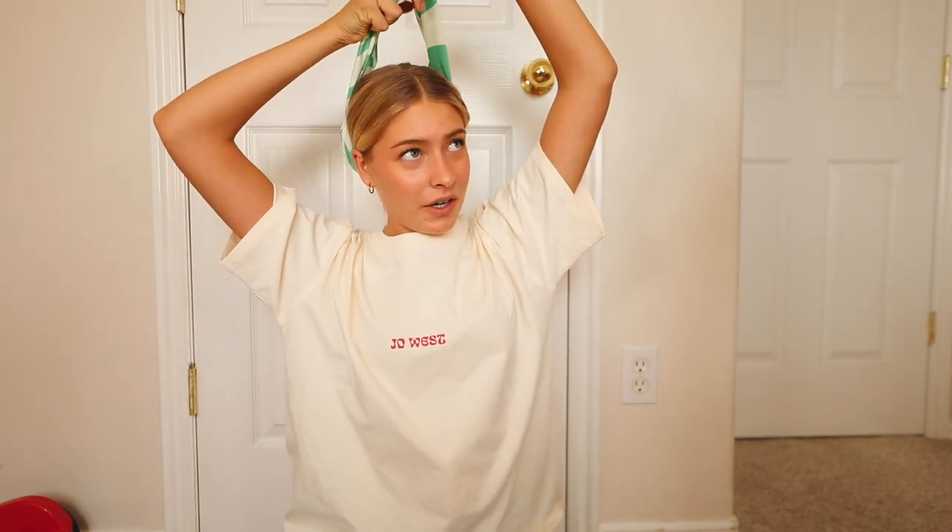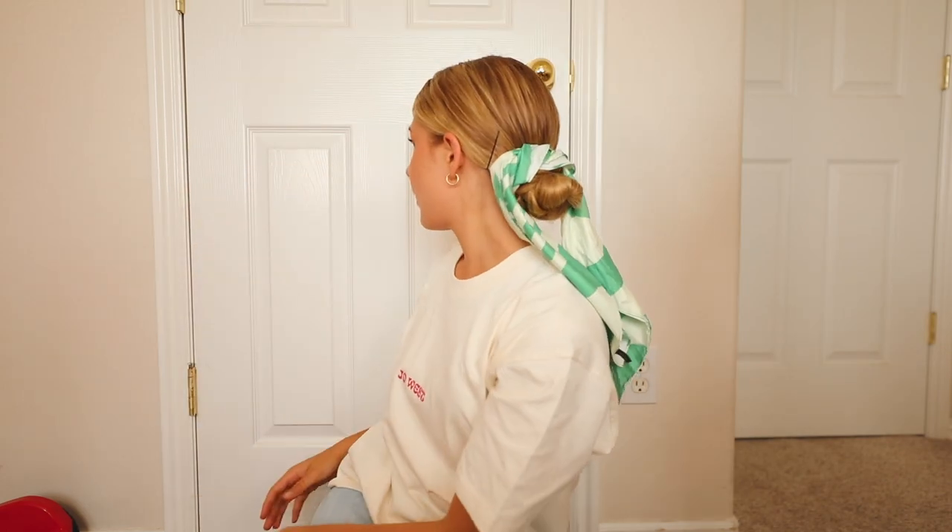And that is my slick low bun. As a bonus, you can also tie the bandana around the bun for an extra fun flair. That completes this hairstyles video! I hope you guys enjoyed these quick, cute, easy, and simple hairstyles. If you guys recreate any of them, tag me in your pics at Marley Catherine on Instagram. Remember to check out ShopJoeWest to stay in the loop for new drops. I'll see you guys in my next video — bye!